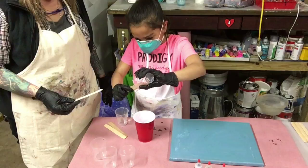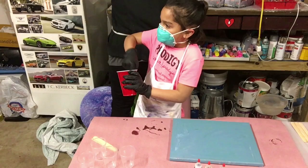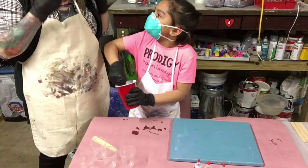Just keep stirring. Three minutes is a long time. It'll turn white and then it'll start getting clear again. Really? Sometimes — not all the time, but yeah.